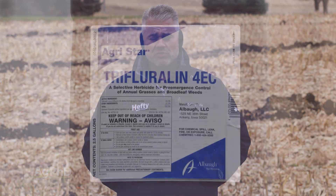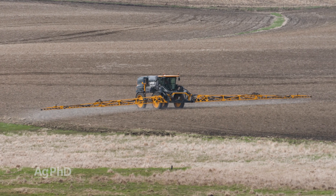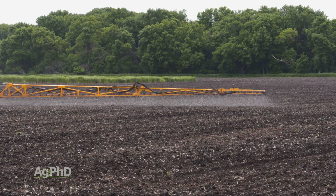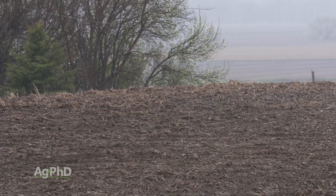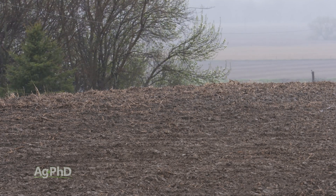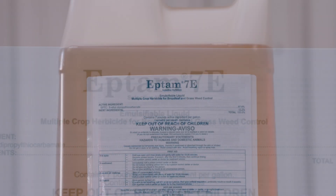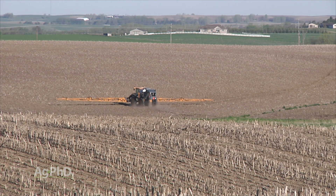A lot of people have asked about using trifluralin in alfalfa — you don't want to do that because it's too hard on the alfalfa. Technically, if you sprayed it after the alfalfa had germinated but before it emerged, it might not hurt the alfalfa too bad, but then you have to assume you're going to get rain in a few hours to get that trifluralin in the ground. Our whole point here is: don't do it. Trifluralin is cheap, but just spend the money on Eptam, use a full labeled rate, and you'll have real good weed control to start off the season.